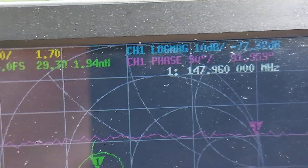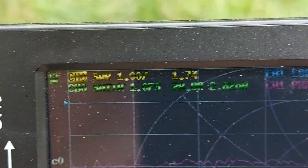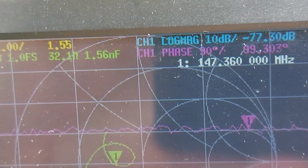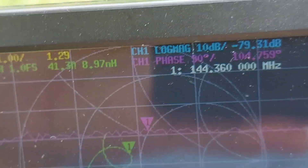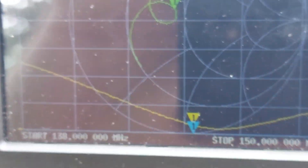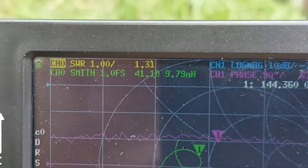At 148 MHz - the end of the band - my match is 1.7, which is not bad. For the APRS frequency the match is 1.31, so it's not bad at all. I don't think I'm going to cut anything or make major changes - it is better than I expected.